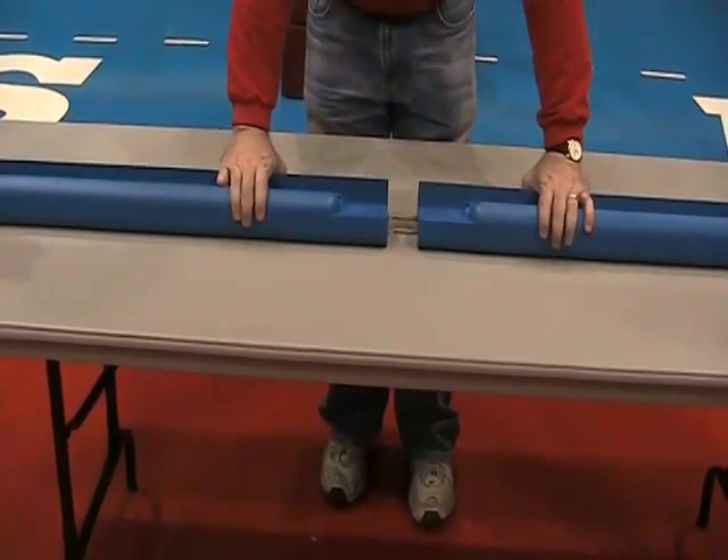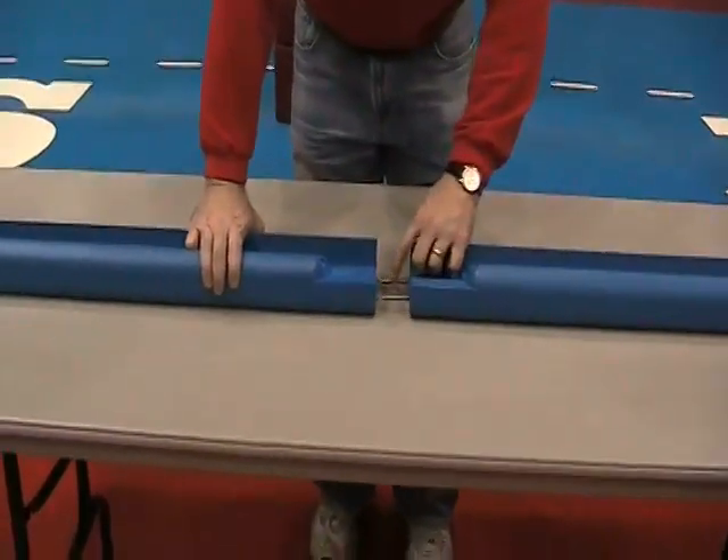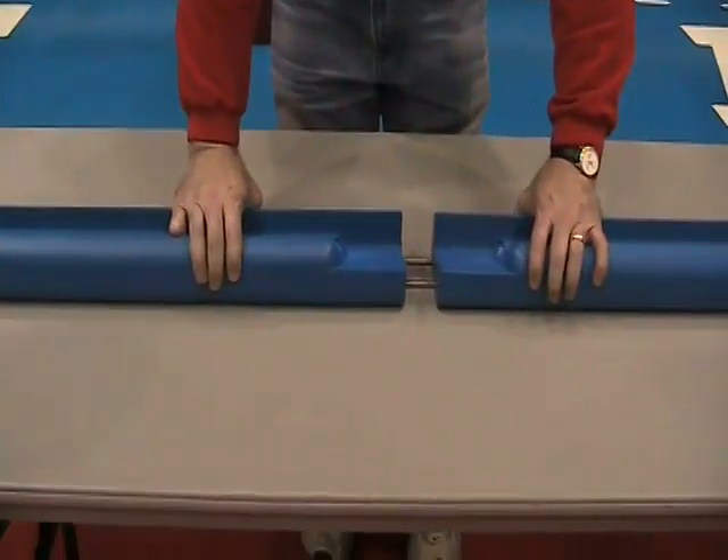At the middle of the pad where it comes together, these steel pins provide a secure attachment at the joint.